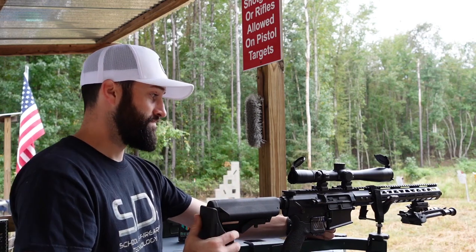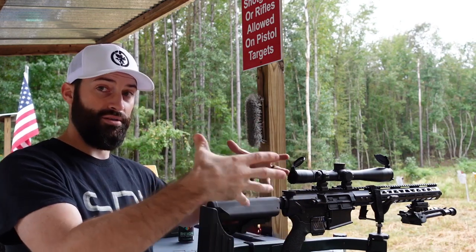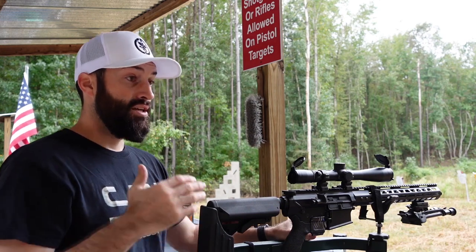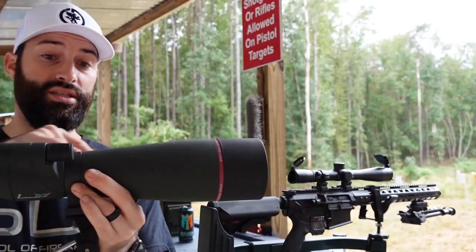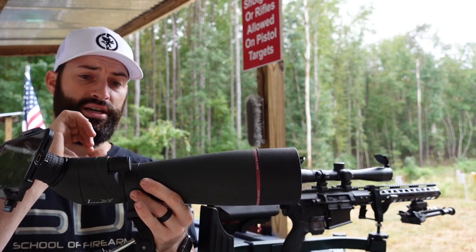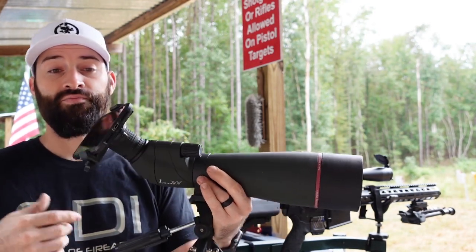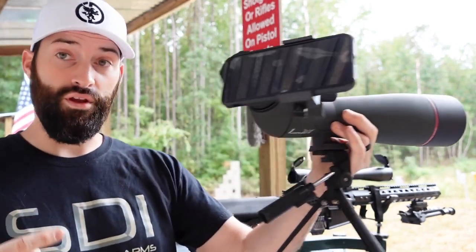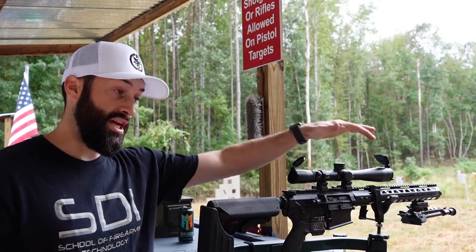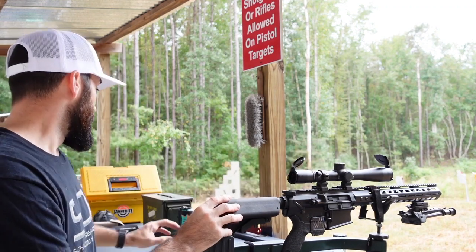Tool-wise, you don't have to have a fancy cradle setup like this — most of the time I just take a backpack or a big bag, bundle it up, and settle the rifle down on it. It is nice to have a spotting scope; today I'm using a buddy's. Having a higher magnification spotting scope really helps because otherwise you're walking downrange to check things, which just takes longer. Today I've got my phone hooked up to it to take video.